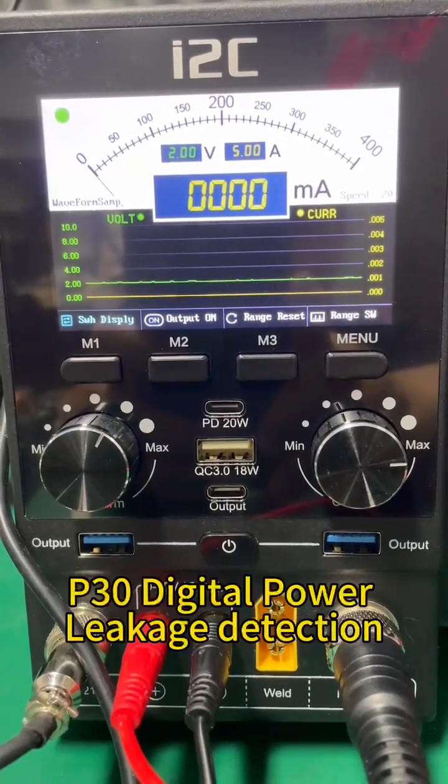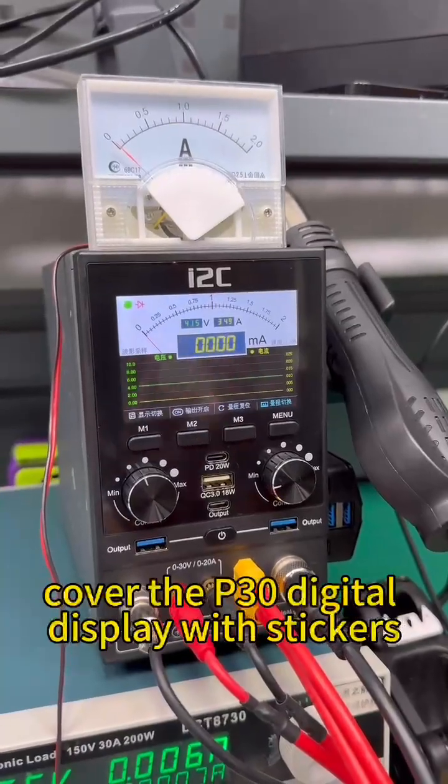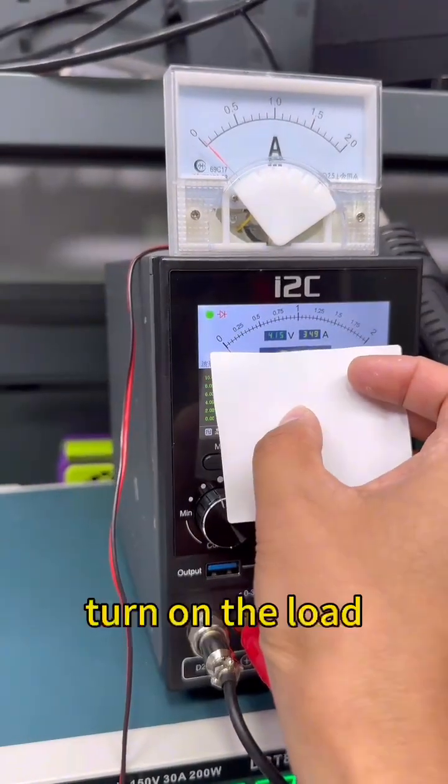P30 digital power leakage detection. Let's do a test first. Cover the P30 digital display with stickers, then turn on the load.